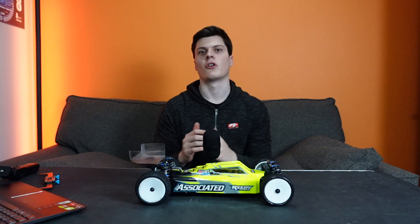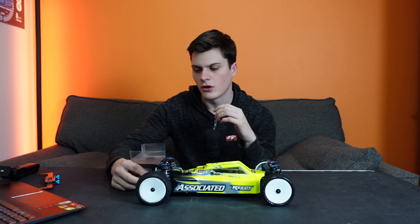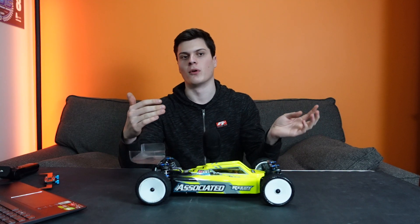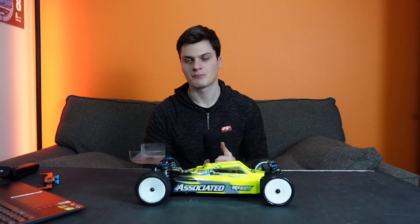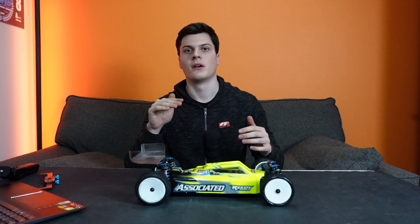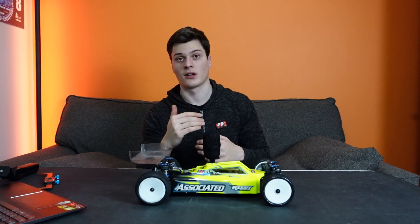Moving on to the rear anti-roll bar — usually you'll find that a softer rear anti-roll bar is going to be a little bit calmer going into the corners; you're going to have a little bit more understeer and the rear end is going to stay a little bit more planted, especially at high speed. Coming out of the corners though, you can actually get a little bit more rotation since the car's rolled over more, which allows for a bit more on-power steering as the car's so leant over.